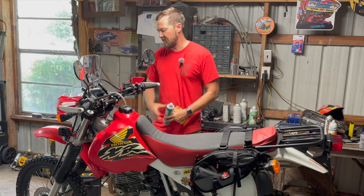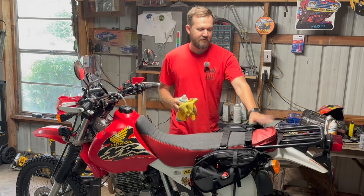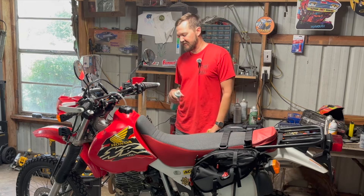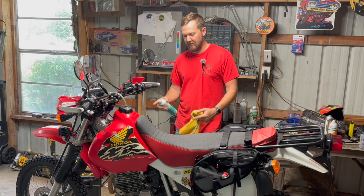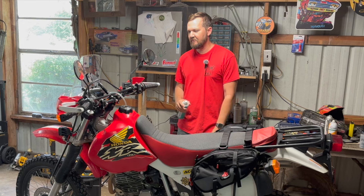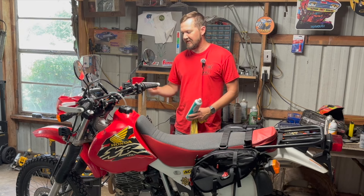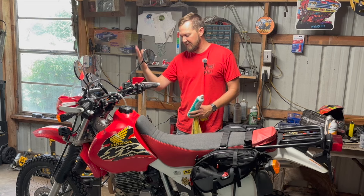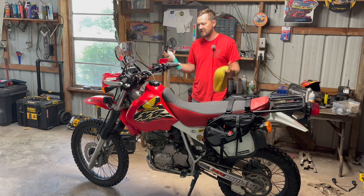I go over all my fenders, tank, tool bag, and rims with this. I don't spray it on the pipes since they get hot, and I don't put it on my clear windshield, but any plastics, anything rubber, cables — I'm going to spray it down with this. It makes it look brand new. Back in the 90s when we raced dirt bikes and four-wheelers, we'd spray them down with WD-40 to make the plastics look good.